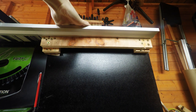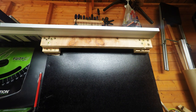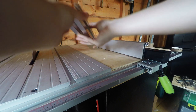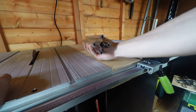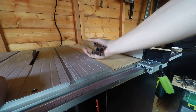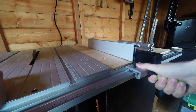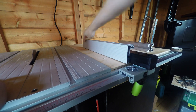I've still got to put the masonite — the tempered hardboard — on the top, which will bring the level up flush with the table saw, so the fence should move even better then. Unfortunately the aluminium extrusion I planned to use originally for the fence couldn't be mounted strongly enough without deflecting at the end, so I've reverted back to using the original fence, which when locked down is rock solid and doesn't move at all.